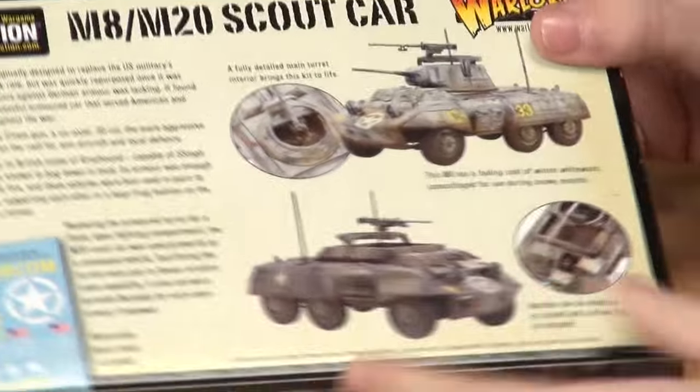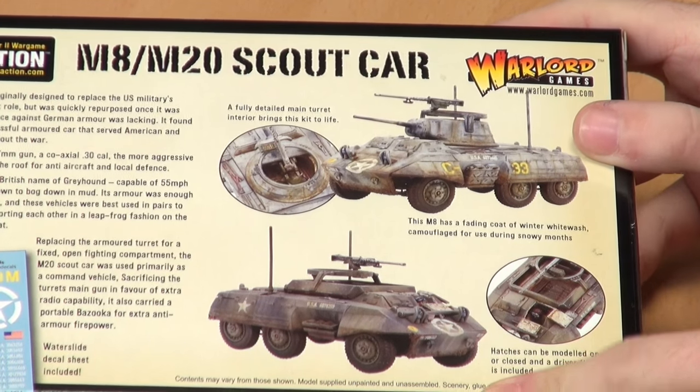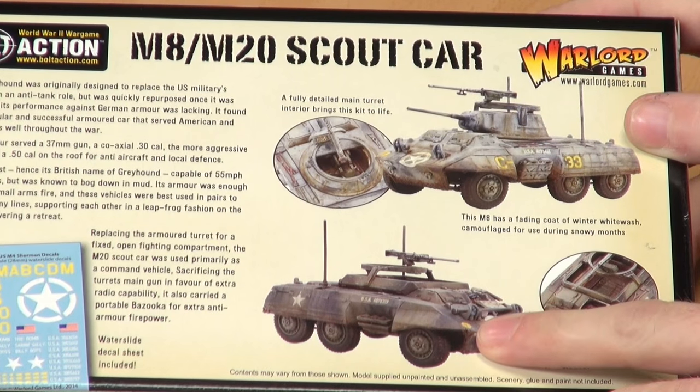If I flip this over you'll get a better idea of what we're looking at. The M8 is the one with the sort of open top turret, and the M20 is basically just a hole with a big open space on the top, yeah — just a .50 cal turret ring. Okay, let's get straight into it. What have we got in the box?